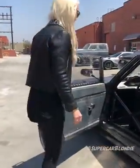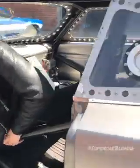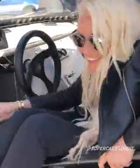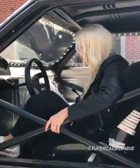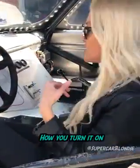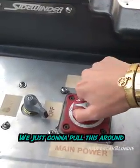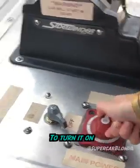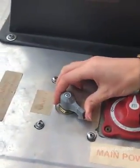Let's get in. Can you believe this is the actual car from the movie? All right, this is how you turn it on. This is the master switch, so we're just going to pull this around and turn it on. And now, here goes.